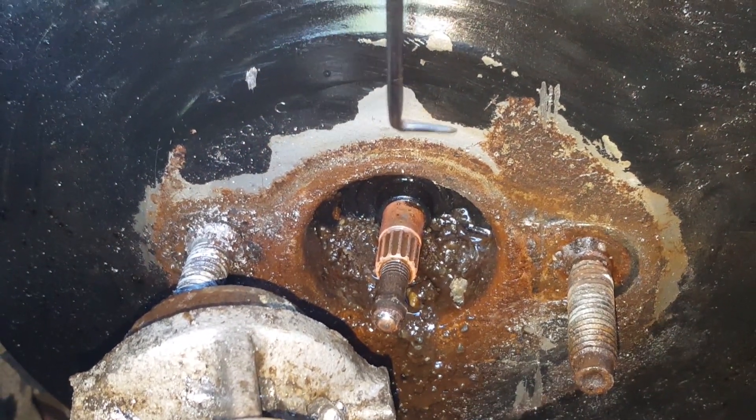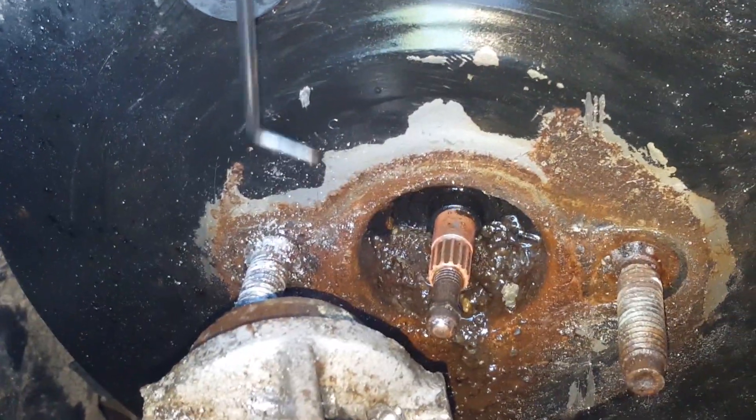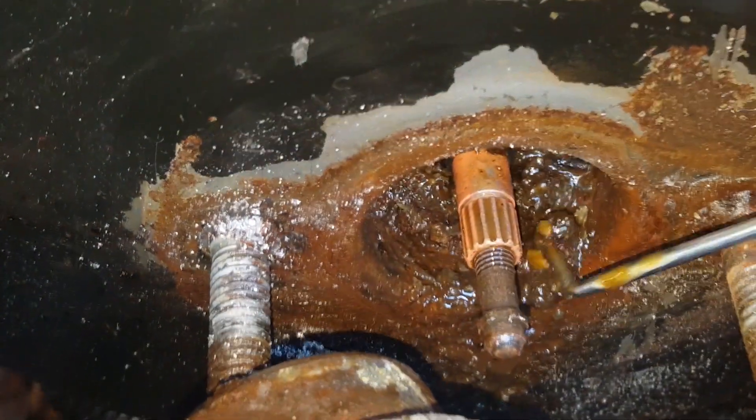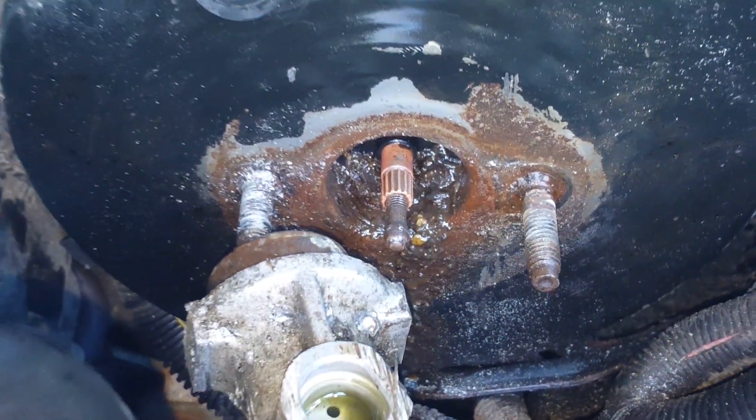Brake fluid will actually eat the paint right off, and then you have aluminum and steel touching each other — dissimilar metals causing oxidization. That's why it didn't come off. Look at all the gunk down in here, it's just disgusting. So it was clearly what's causing the problem on this car.